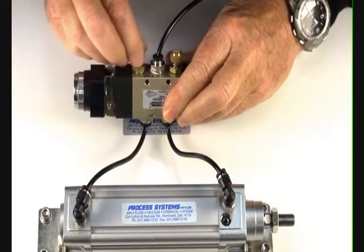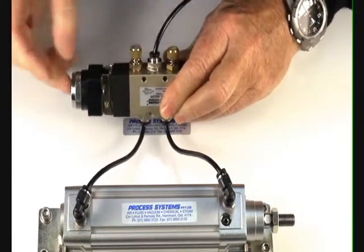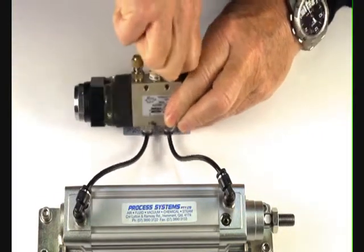By just adjusting this screw out, it increases the speed of the actuation. Screwing it back in effectively controls the ram in both directions.